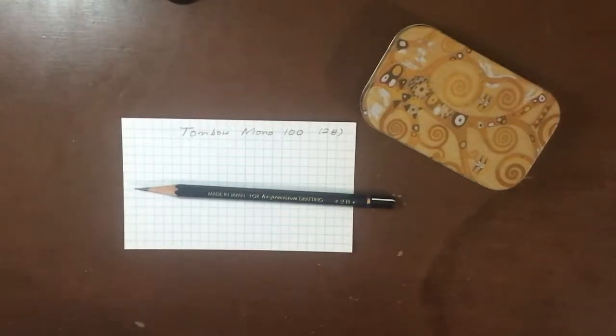Hi everyone, it's Paula here from On Grey Matters, bringing you another episode of Perusing Pencils. Since I've been going along the trend of reviewing my top favorite pencils, I've decided to continue and have brought you another one of the pencils in my top five holy grail pencils of all time: the Tombow Mono 100 in 2B.